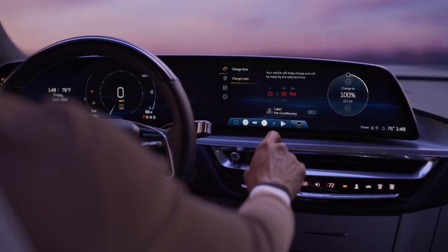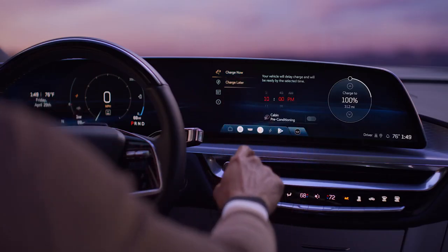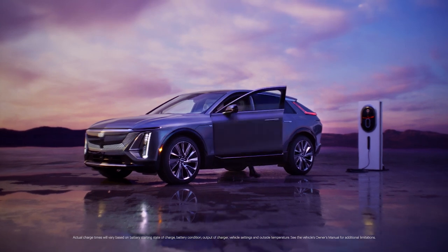Alternatively, if you wish to customize your charging preferences, first access the in-vehicle charging app. You can choose to schedule your charging around off-peak hours, your departure time, and more.